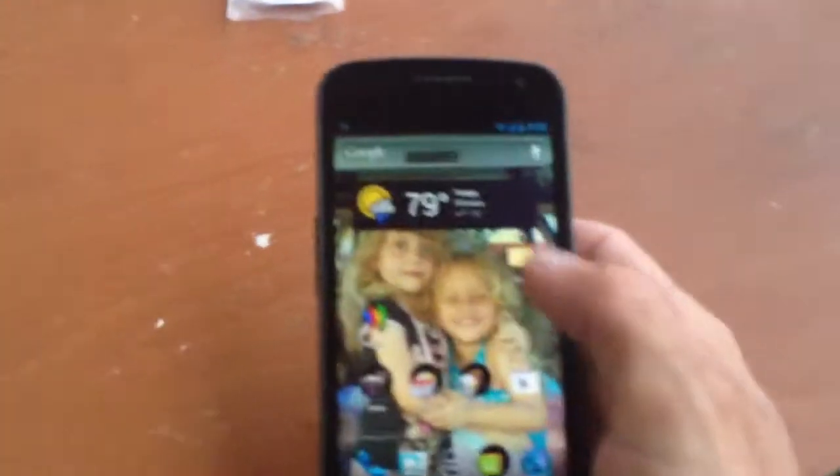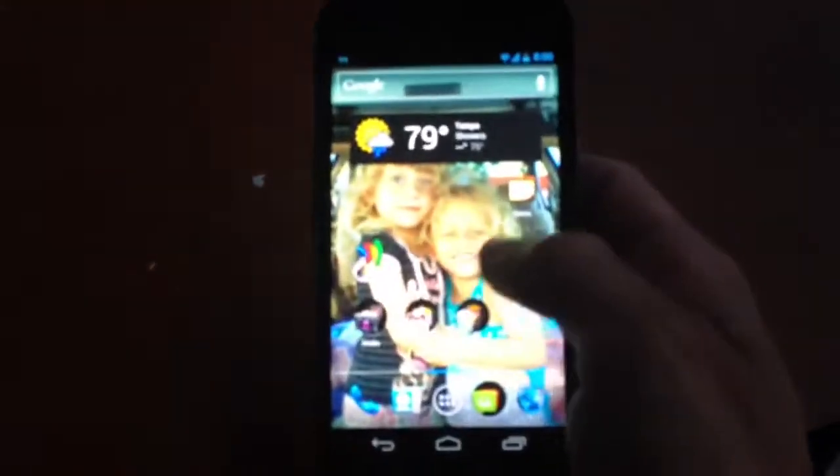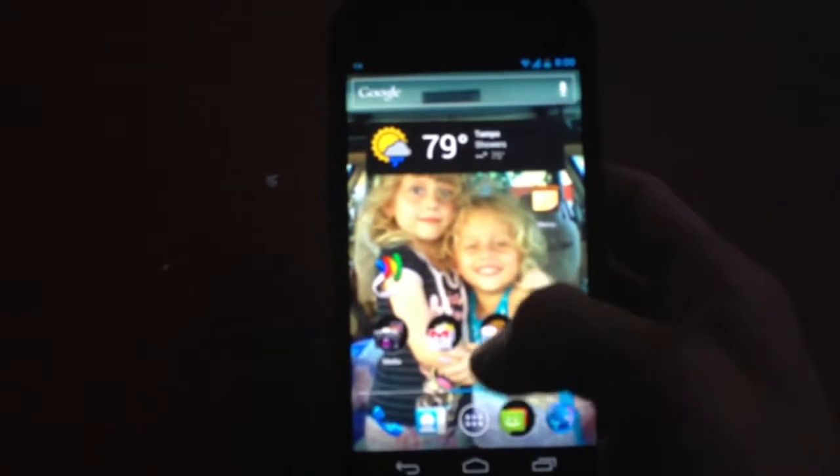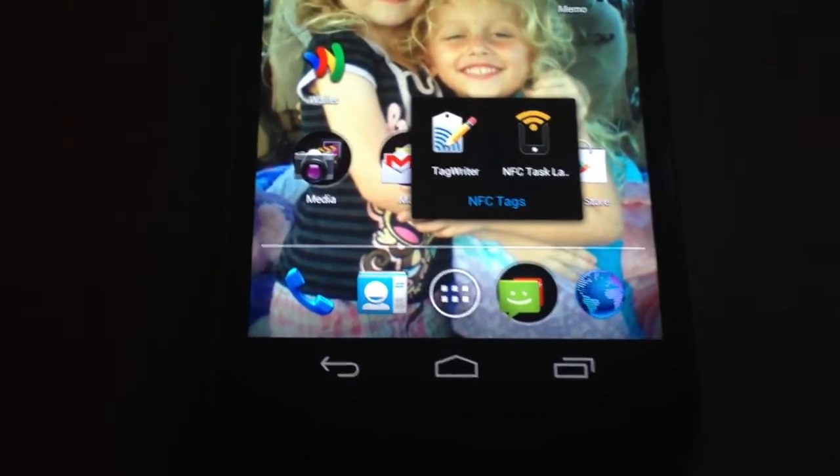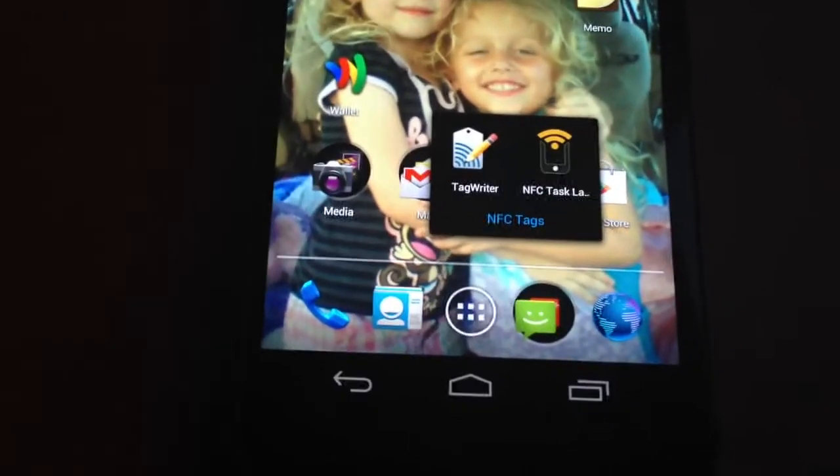I'm not rooted — I'm completely stock, not on a custom ROM or anything. So first you're going to want to download an app called NFC Task Launcher or NFC Tag Writer.